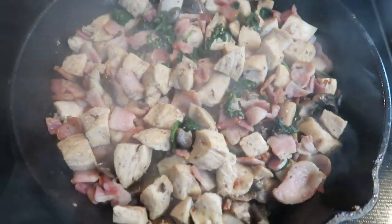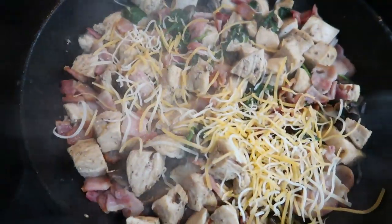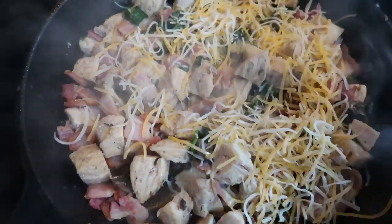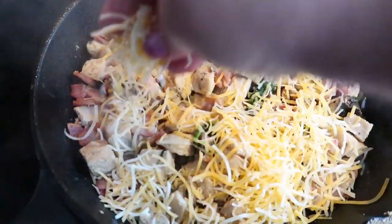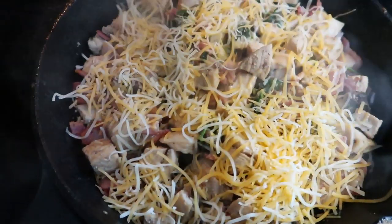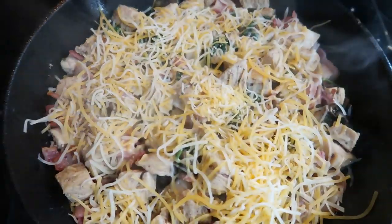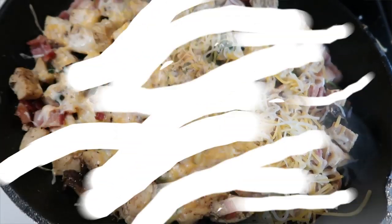The last step is you're going to take one half of a cup of your light cheese and put it on top of your skillet. Then this is going to go into our 350 degree oven for just a few minutes, basically until our cheese is nice and melted, a little brown, making sure everything is nice and crispy and cooked through. But this you guys looks absolutely amazing — you cannot beat bacon in just about anything.